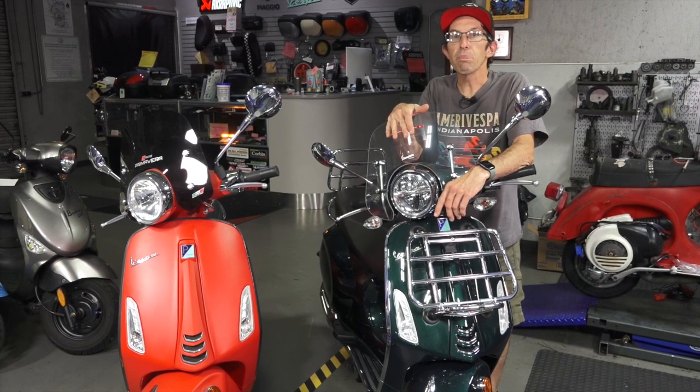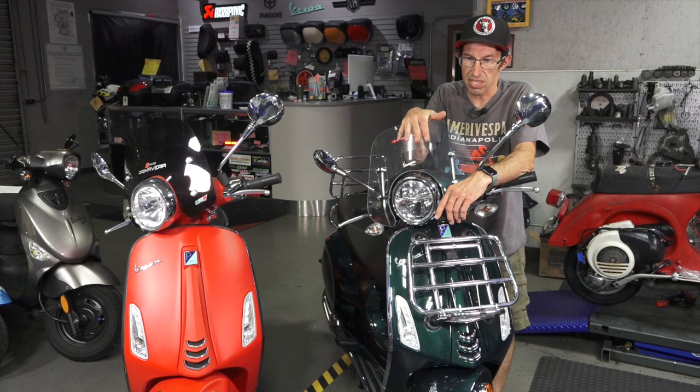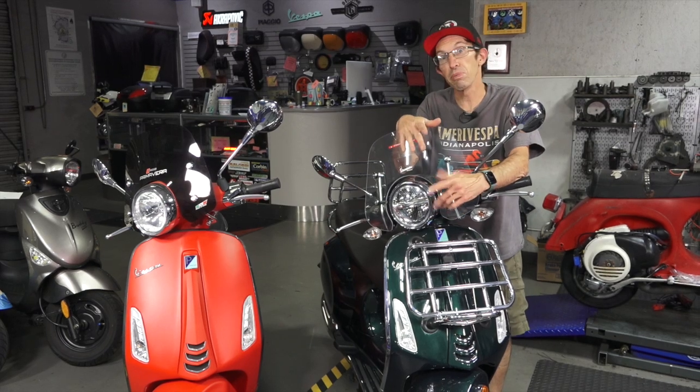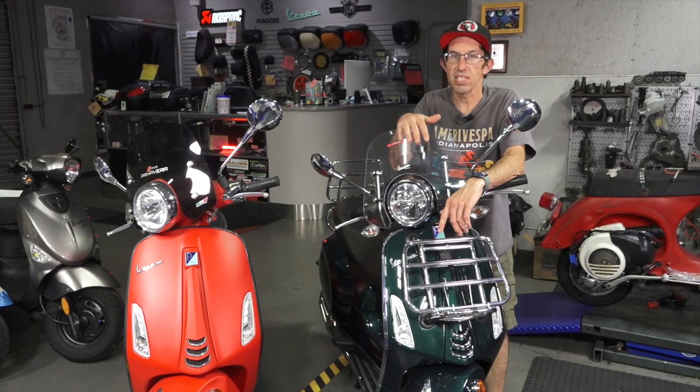First of all, what's the price premium for a 150cc versus a 50cc? You're getting a gasoline engine that's three times larger on a 150. It's $1,350 extra to get the 150cc.